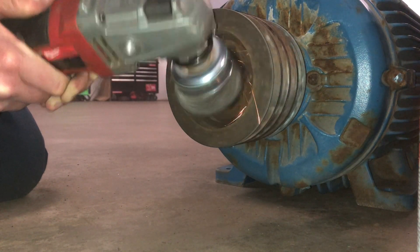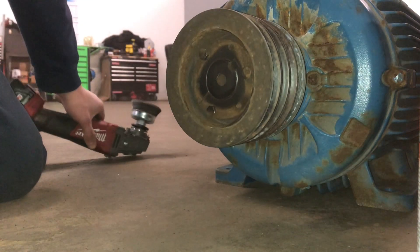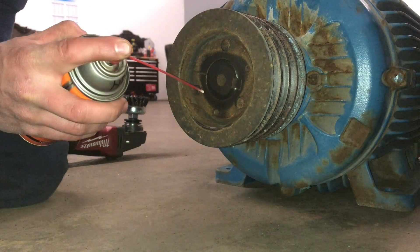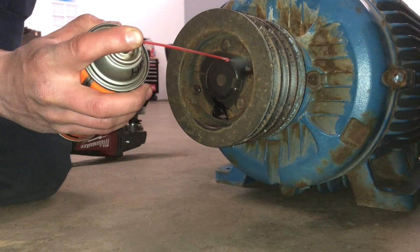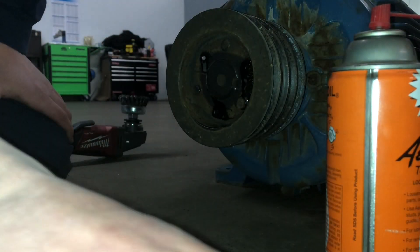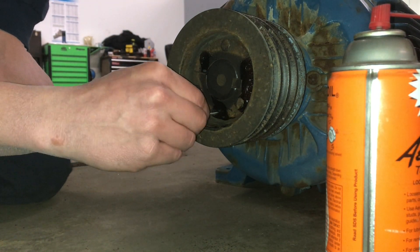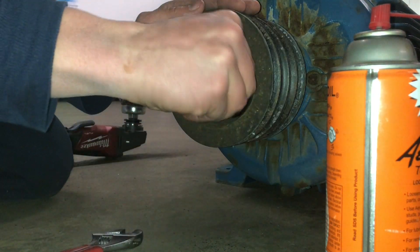First off, I'm wire-wheeling the face of it where the motor shaft is flush with the steel bushing. Sometimes there could be motor shafts sticking out towards you, and the bushing could be further onto the motor shaft, or in a fan shaft if this is for a fan application.